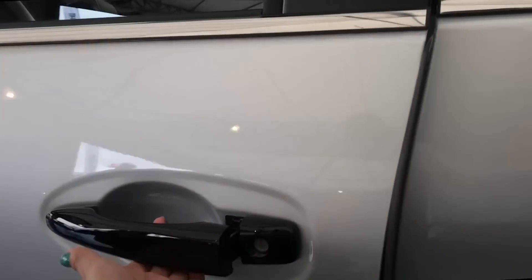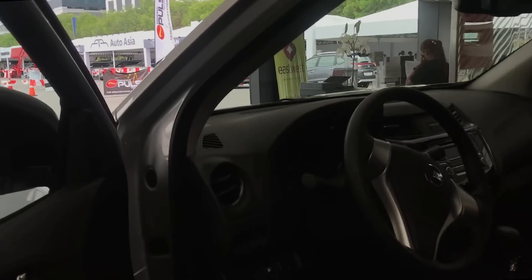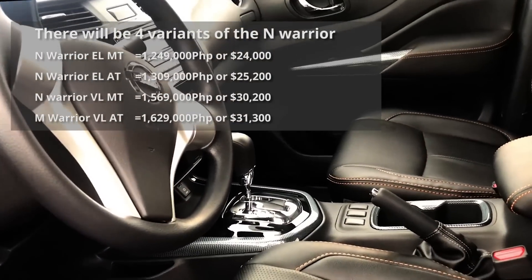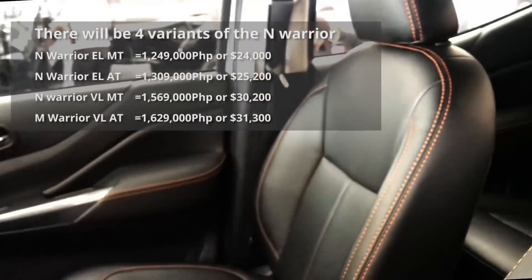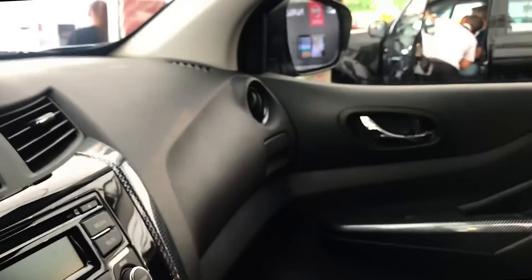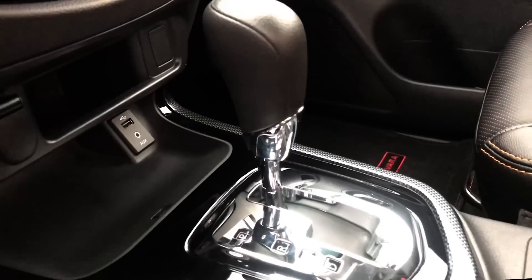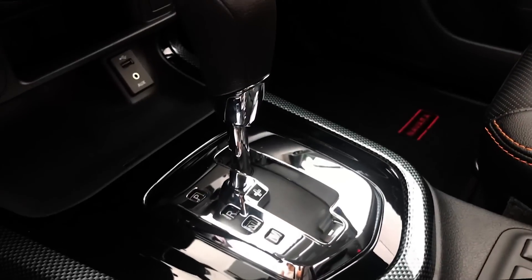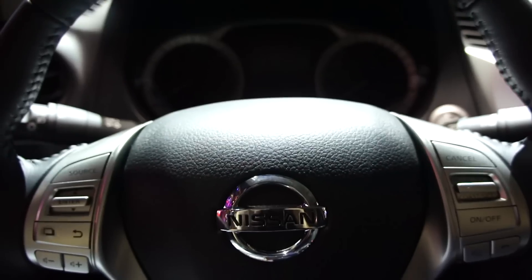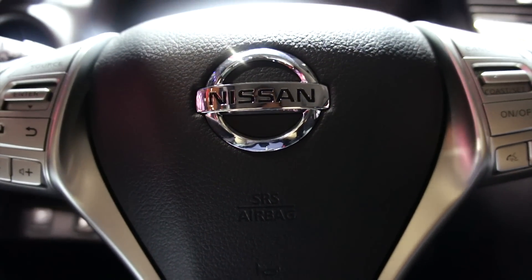Both the EL and VL variants of the Navara will get the N-Warrior treatment, so there will be four variants in total. This one is the EL automatic, which explains the basic interior. The VL variant will get the same luxuries as the regular VL — like 360 Vision and Nissan's Intelligent Mobility System — plus a leather-wrapped steering wheel with audio controls, and it will be 4x4.